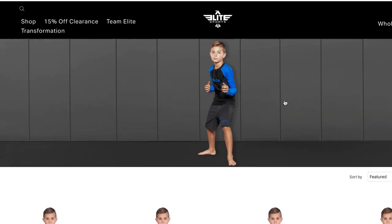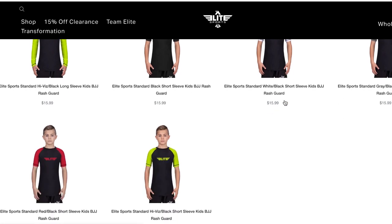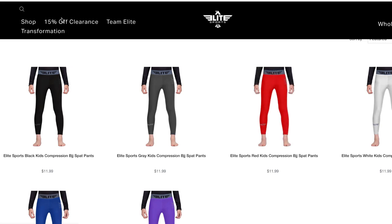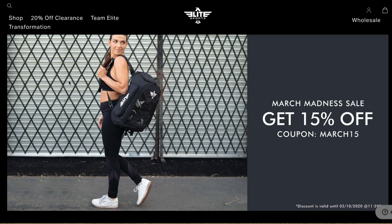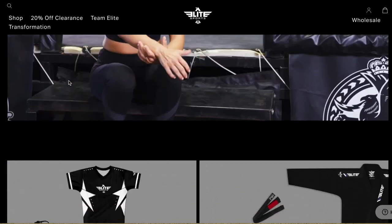On the Elite Sports website you can find the rash guards and spats in many colors like blue, black, white, grey, green, and red. Elite Sports sells products for many sports like MMA, jiu-jitsu, boxing, wrestling, judo, karate, taekwondo, and even crossfit.